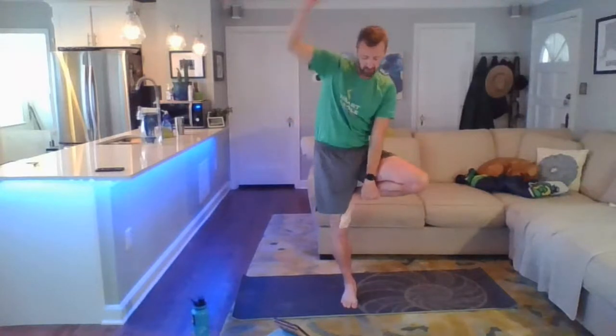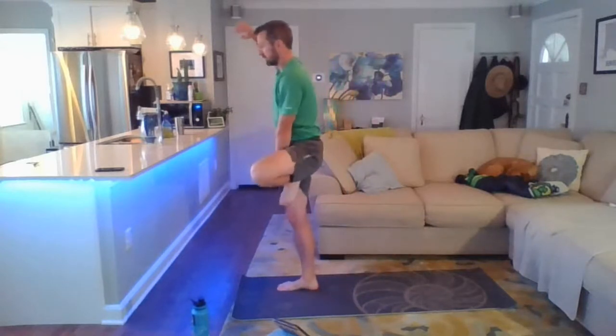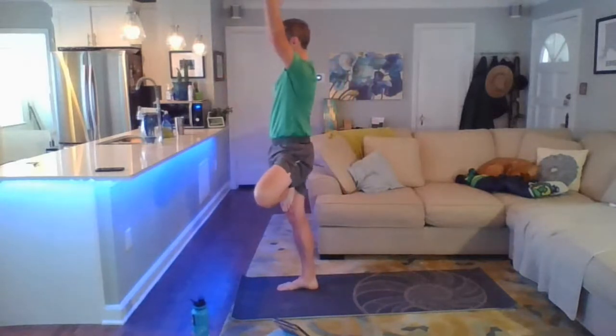Sink an inch lower — you've got it. Inhale up into mountain pose, coming into tree on the other side. Bend the left knee, open the knee to the left, foot comes to the ankle, the calf, maybe to the inner thigh. Bring your hands together at heart center, find your balance, and grow your branches, inhaling your arms up overhead.